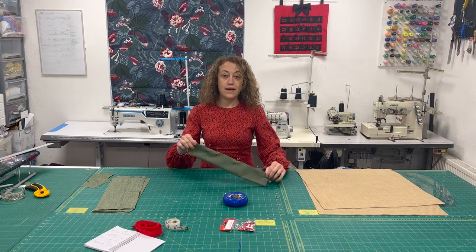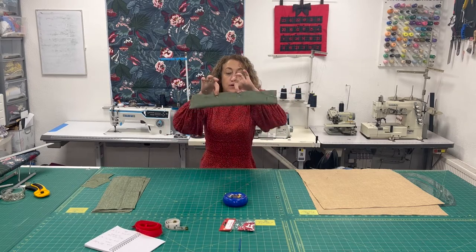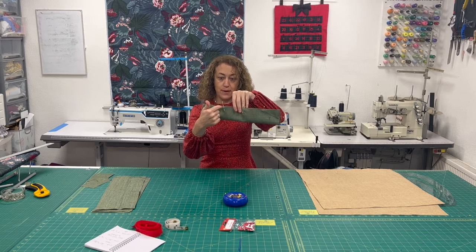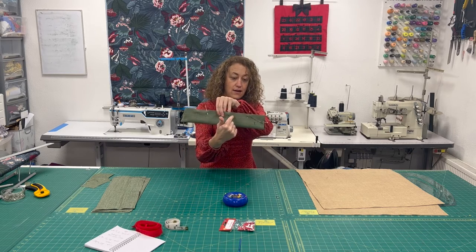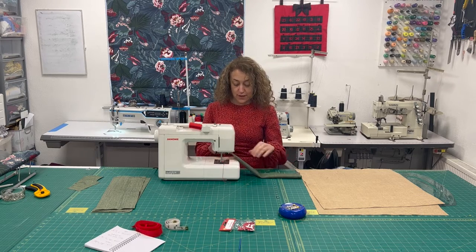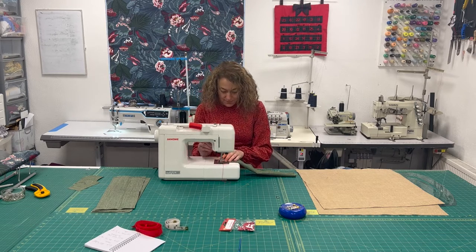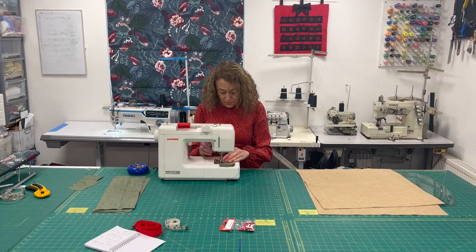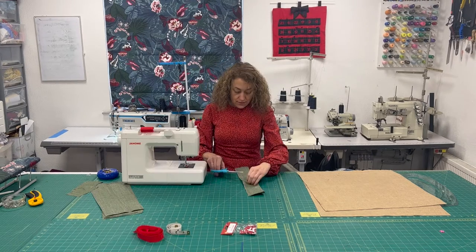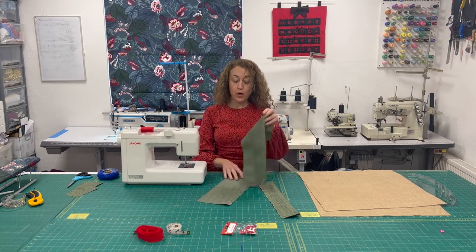I've left about a 10cm / 4 inch gap between these two pins which I'm going to leave unstitched. I'm going to stitch all the way up to the first double pin and stop, start again at the second pin, stitch all the way to the end and all the way down. We're just going to use a standard straight stitch with a one centimetre seam allowance. Trim off the ends of thread and do the same for all four pocket pieces.